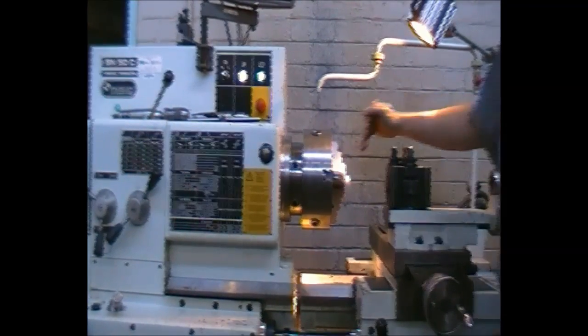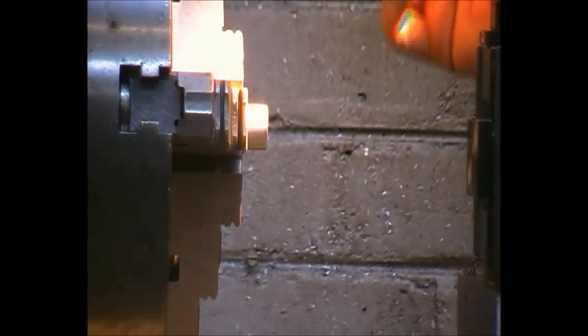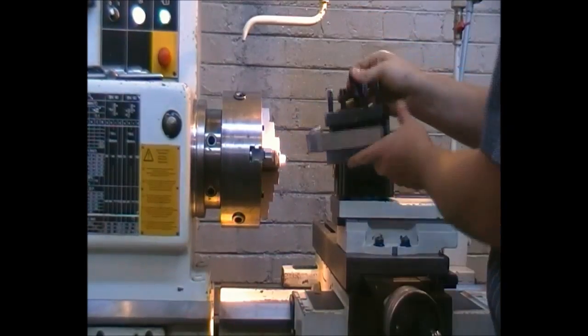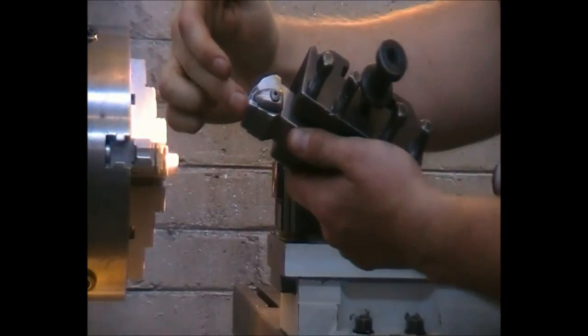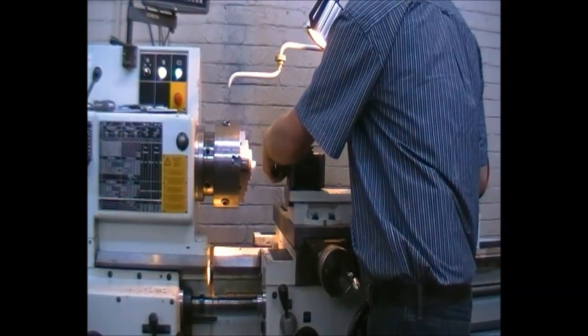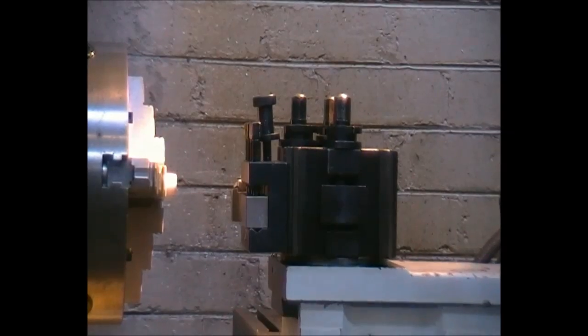We wish to take a face cut to ensure that the face being cut is completely perpendicular to the part inserted into the machine. For this, we use a cutter which has the most top point with all the angles negative relative to it. We place it into the tool holder and move the X-axis inwards, then move the Y-axis — this is all done manually.